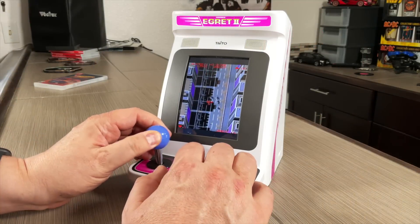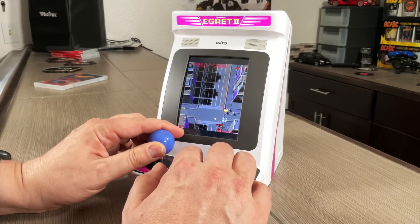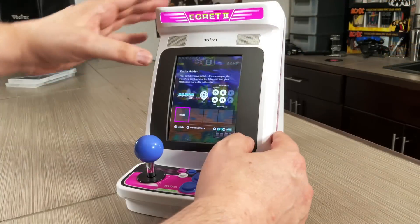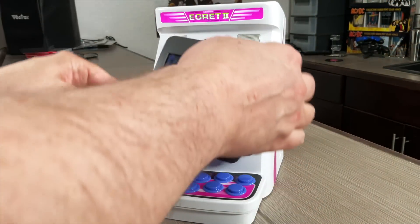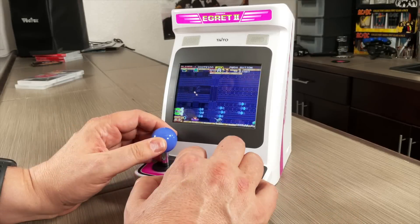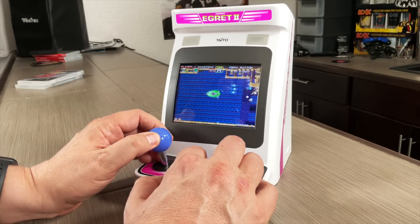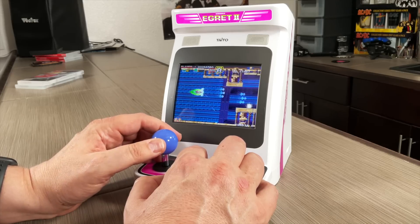I know a lot of people were looking forward to this, and once you work out the whole power issue you should be good to go. That rotating screen — yeah, that's just killer. I would love to know what you think down in the comments below. Are you planning on pre-ordering one of these? Let me know. All right guys, thank you very much for watching, thank you for subscribing, and take care.